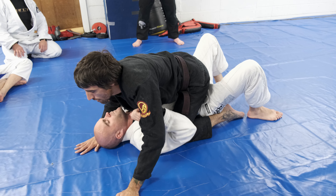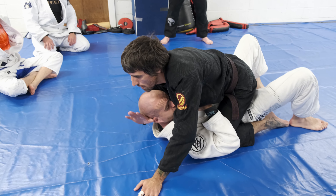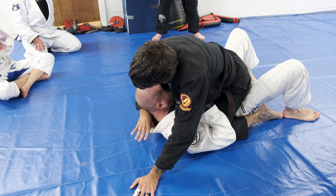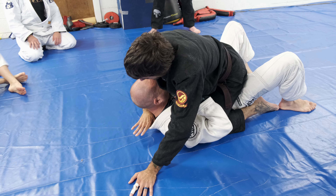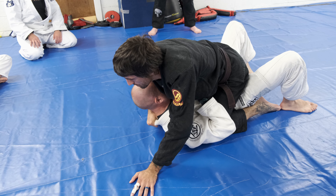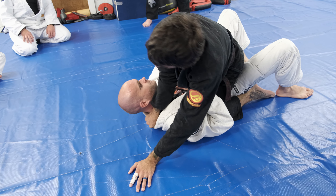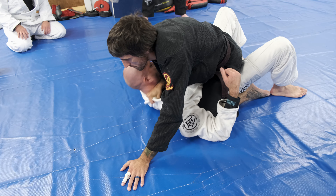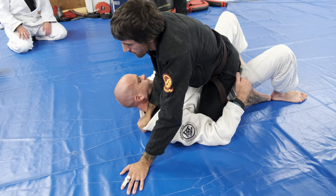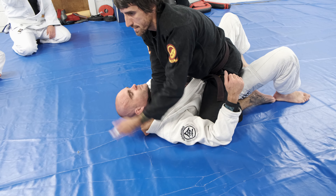From here I put my wristwatch right under his head and pull it up, then I put my thumb in the collar. Just thumb it in. Then I grab, unwind the head, and really drop this elbow into like the center of his chest to pull his head up off the mat.